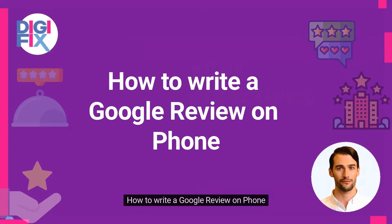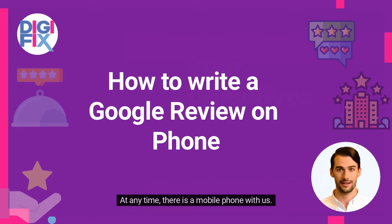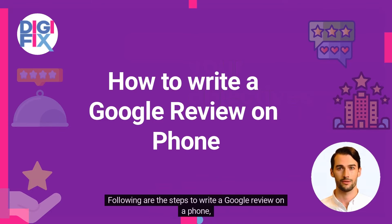How to write a Google Review on a phone. Rather than other smart devices, mobile phones are the device we use the most. At any time, there is a mobile phone with us. Since the mobile phone is what we use the most, it is important to know how to write a Google review using your mobile phone. Following are the steps to write a Google review on a phone.